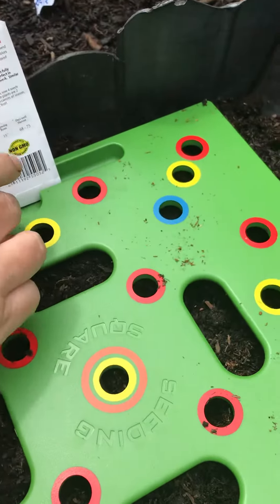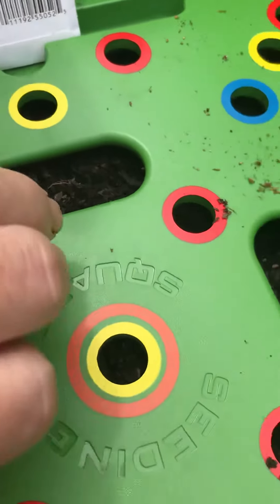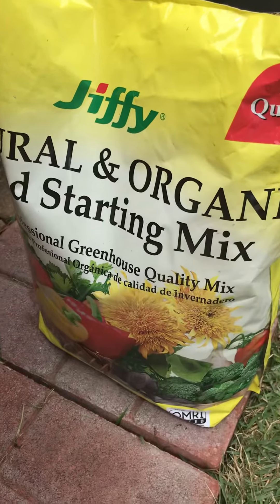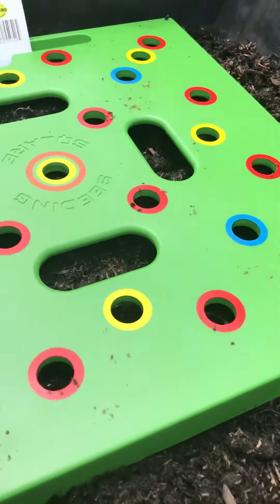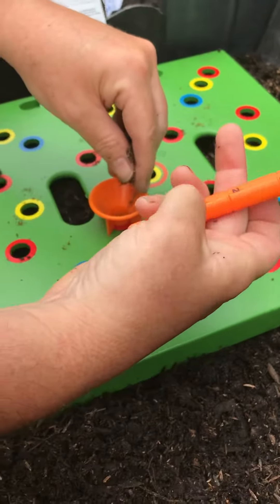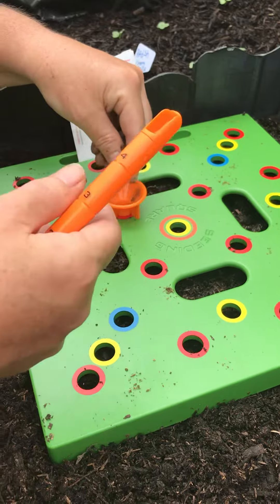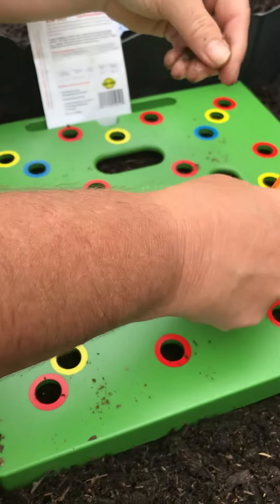This is called a seedling square. It comes with a little funnel, and you put a little bit of dirt in there. First, you poke the hole with this tool. Depending on what you're planting, that determines how deep you poke the hole — you learn that from the seed packet. The square also has instructions.